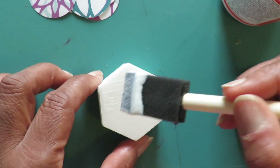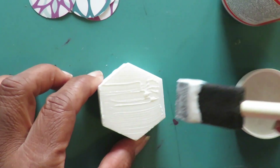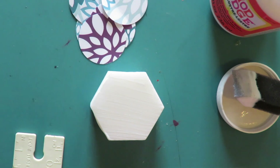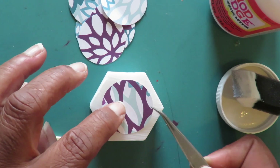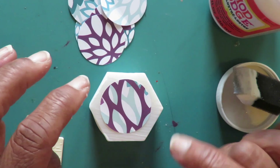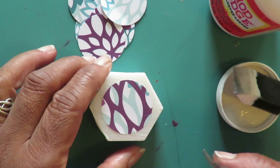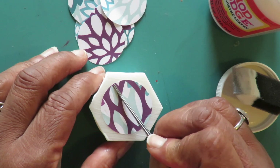Then I spread a coat of Mod Podge on the tile. Then I placed the circle in the middle of the tile, paying particular attention to the edges of the circle and making sure they adhered to the tile.